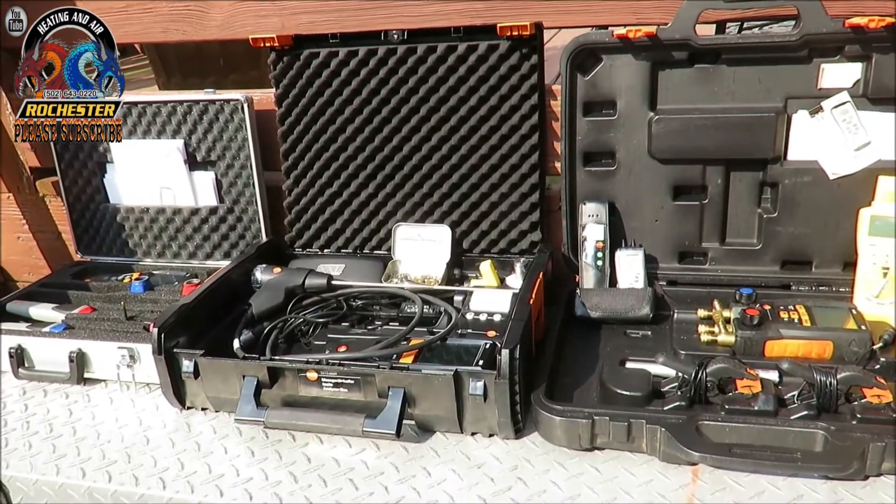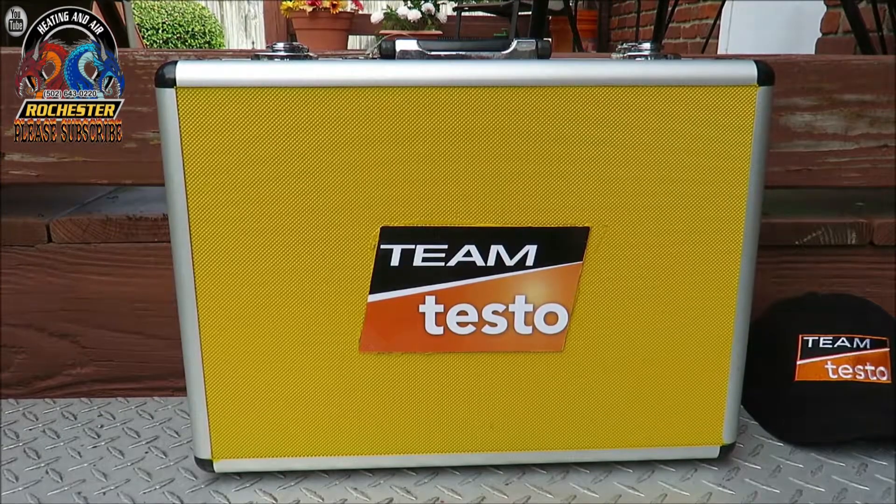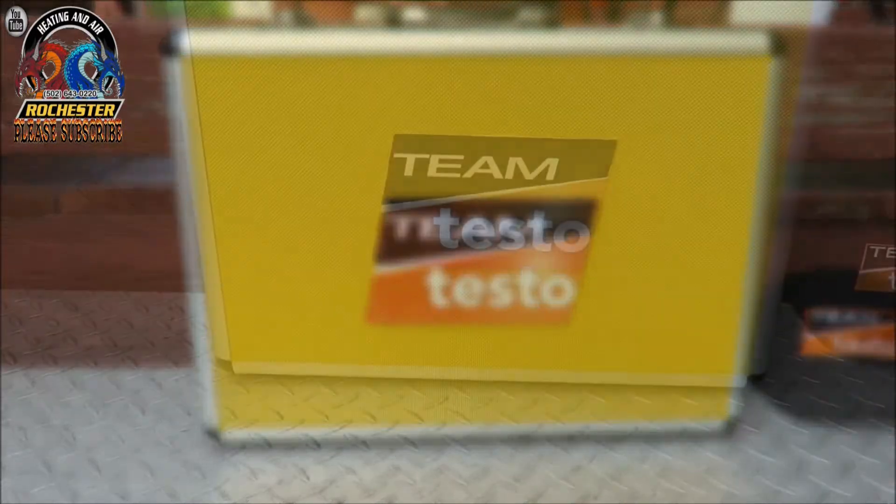Let me show you what Testo sent me. This is my new Team Testo customized case where I can carry around both of my manifolds — my Testo manifolds — in one case. It'll be easy to get to and I won't have to go searching for anything. That's the Voyager case I was showing earlier, and I love these cases. They're inexpensive, rugged, and lightweight.